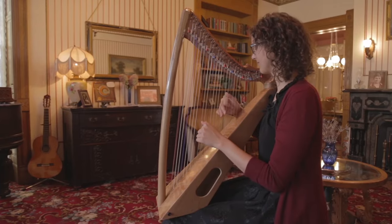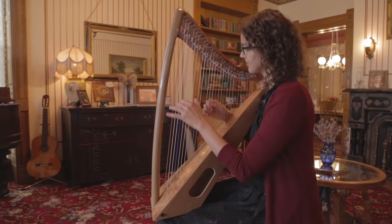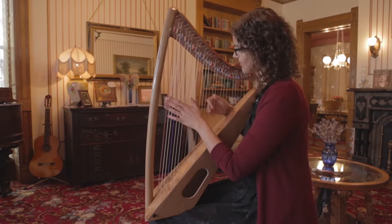The Sonnet Harp was a collaboration with Stephanie Klassen. She helped us design the harp and came up with some ideas to make it more comfortable for the player.